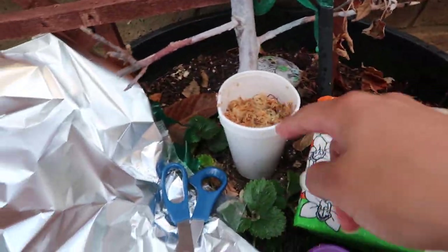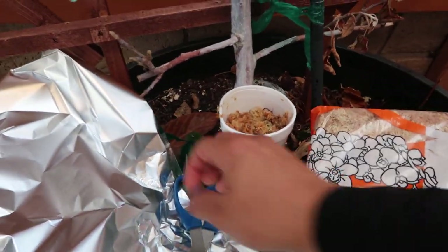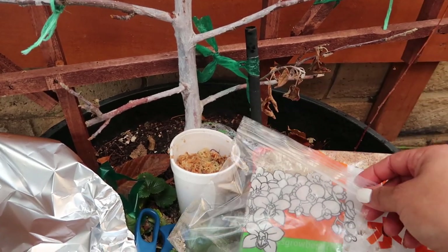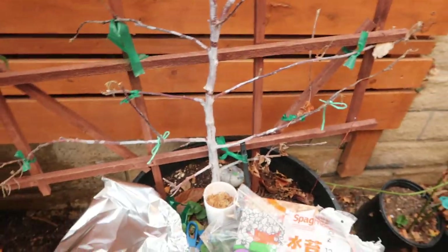I grabbed everything I could as soon as I could — I got some peat moss, already dipped it in water, some foil, scissors, and a little bit of hormone powder in a Ziploc bag. I'm going to do it with the Ziploc bag today to see if it works best. I rushed inside the house and grabbed everything I could, and my daughter here is going to help me hold the camera while I do this.